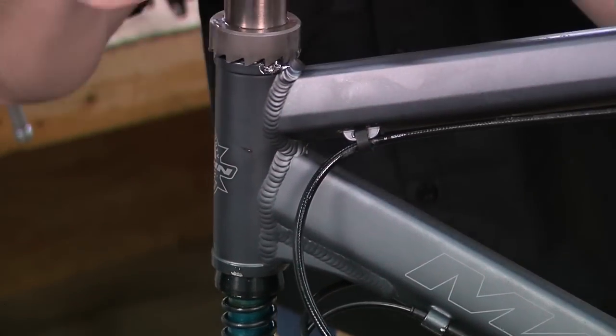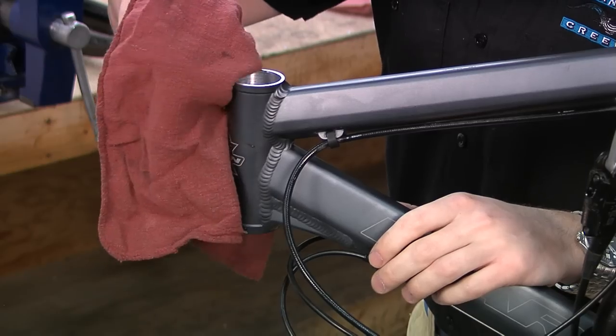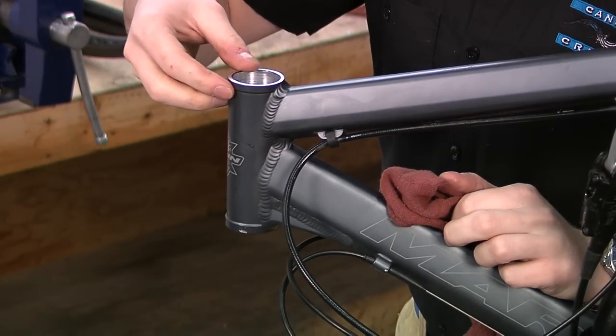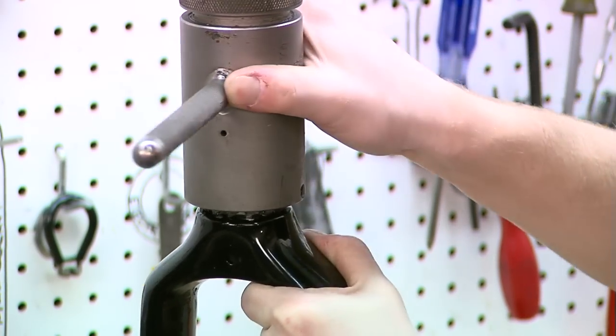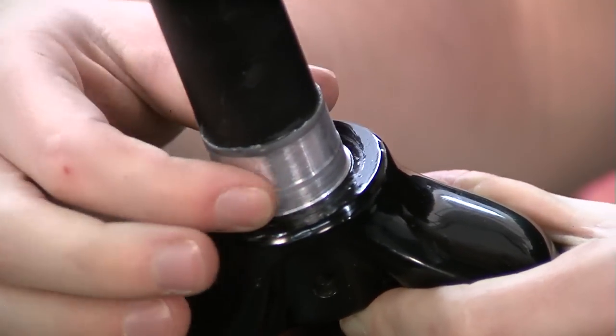Before you can install your headset, your frame's head tube and fork must be properly prepared. It's a good idea to take your frame and fork to a local bike shop for proper prep. You will also need to make sure that the headset you have purchased is compatible with your frame and fork. For more information on headset identification, visit CaneCreek.com. Now let's get started.